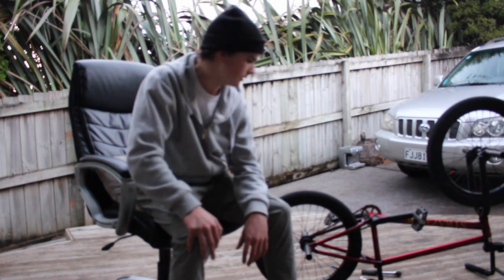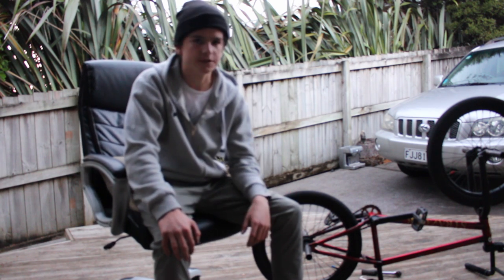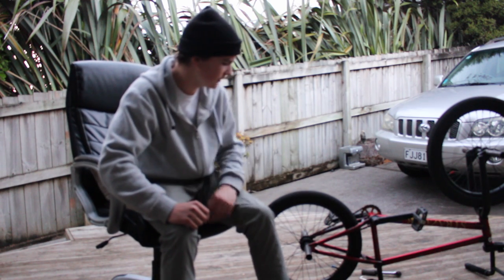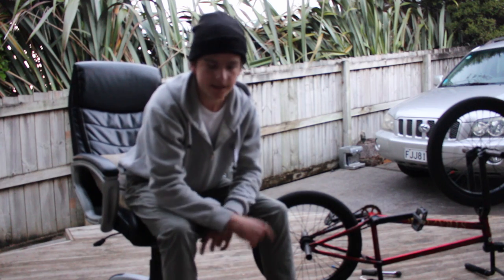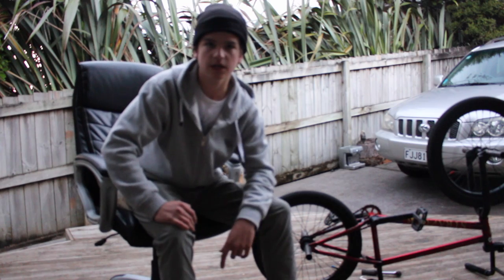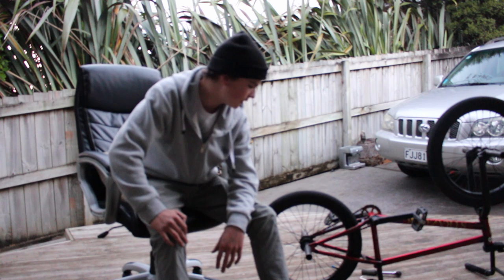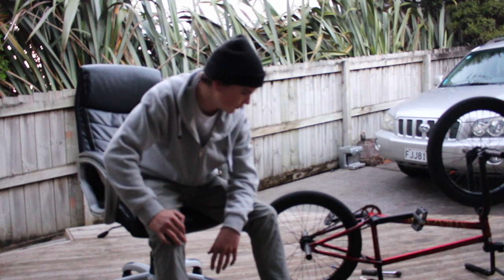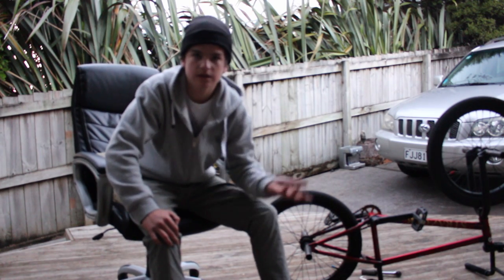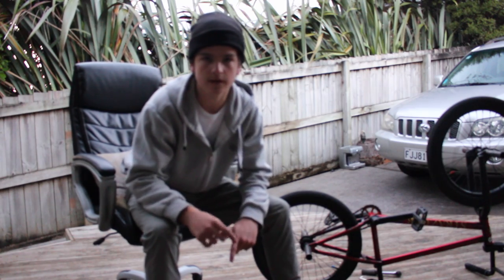Overall riding free coaster like this is really fun and it saves you having to spend a lot of money on a free coaster hub. If you guys have any questions or problems, drop them below in the comments and I'll get back to you. If you enjoyed this video please leave a like and subscribe. Next time you're out sessioning and feeling bored with cassette, just remove that bolt between your crank and sprocket and try out some free coaster stuff — you might enjoy it. Thanks for watching, see you in the next video!